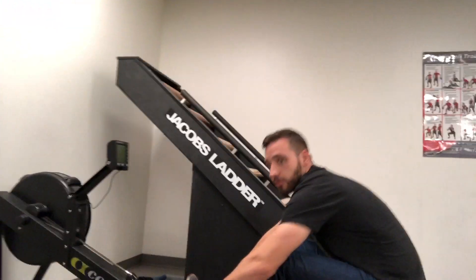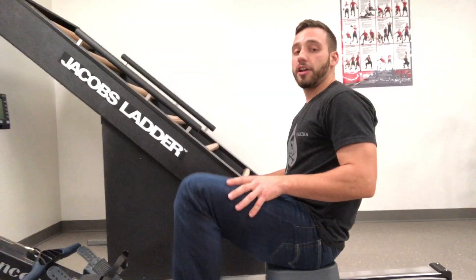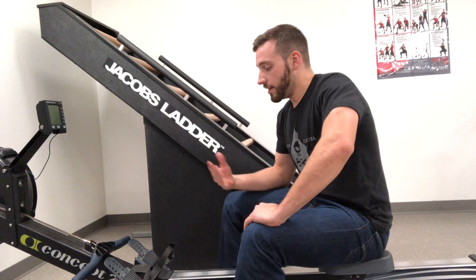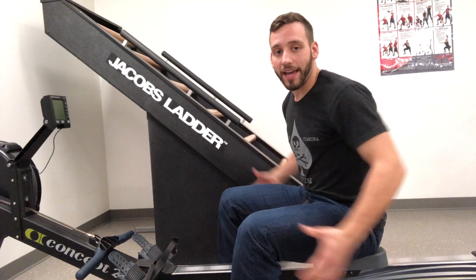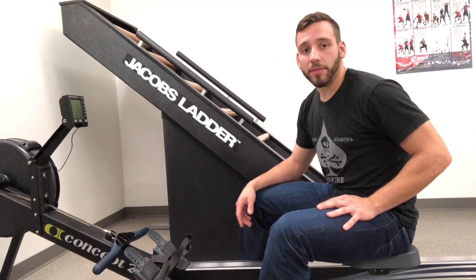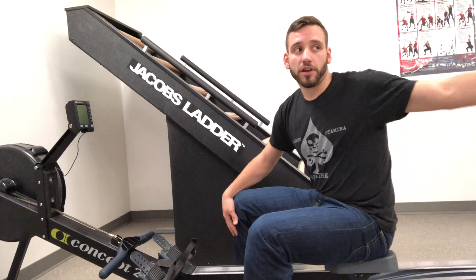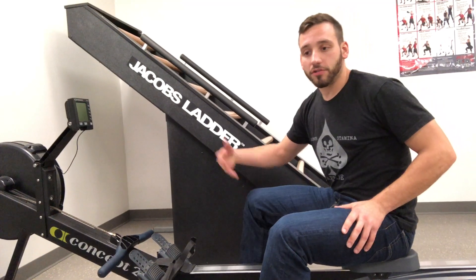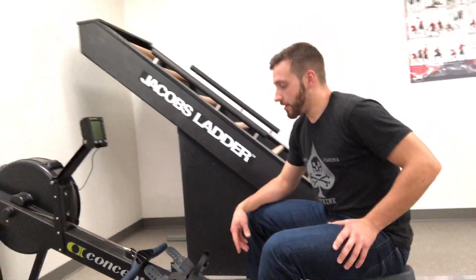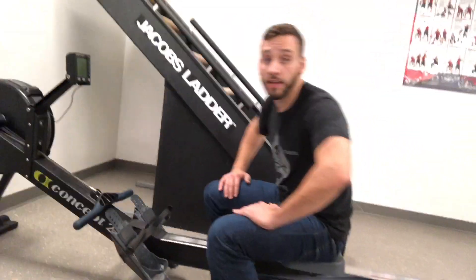Rowing is a great way to add cardio into your workout circuits. It's a great core, back, and leg exercise. You can do it for time or for calories — it's a great way to mix up cardio. Get off the treadmills, get off the ellipticals, come back here and get a little bit more training on the rower. It's a great way to mix in with your weight lifting as well. He's already out of breath and he did a whole 50 seconds of it.